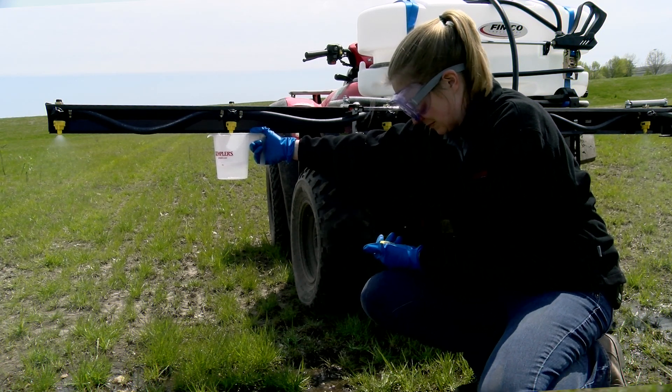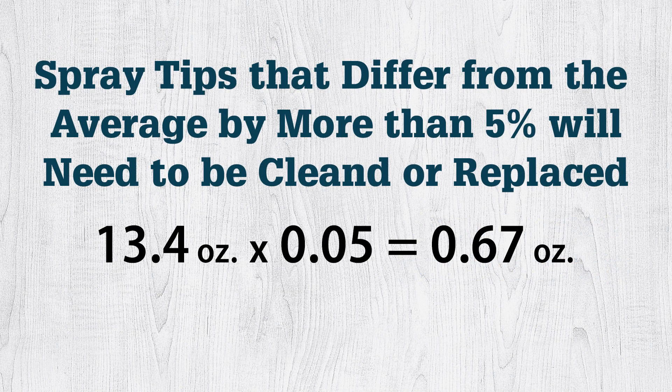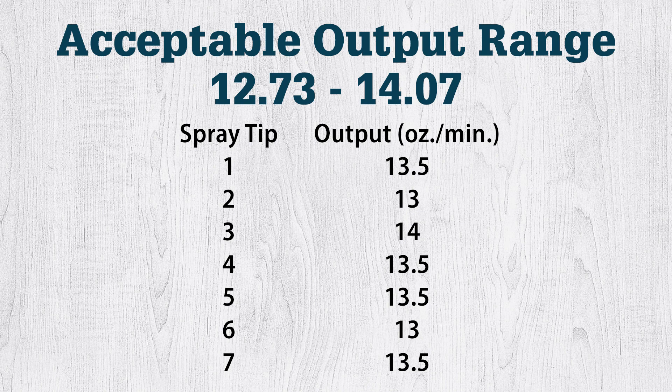Check flow rates again if any nozzles needed to be replaced. In this example, the average nozzle output is 13.4 ounces. 5% of 13.4 ounces is 0.67 ounces. Any nozzle whose output differs from 13.4 ounces by more than 0.67 ounces should be cleaned and replaced — that is, any nozzle whose output is greater than 14.07 or less than 12.73. In this example, all were within an acceptable range.